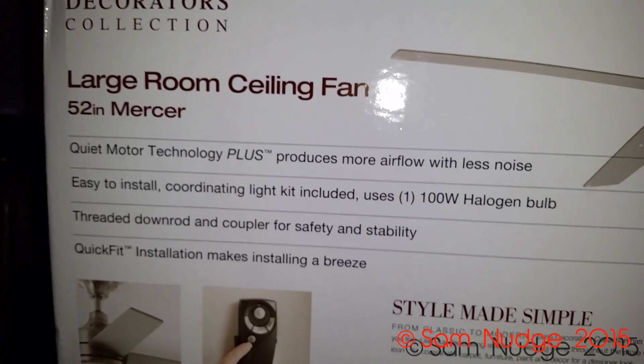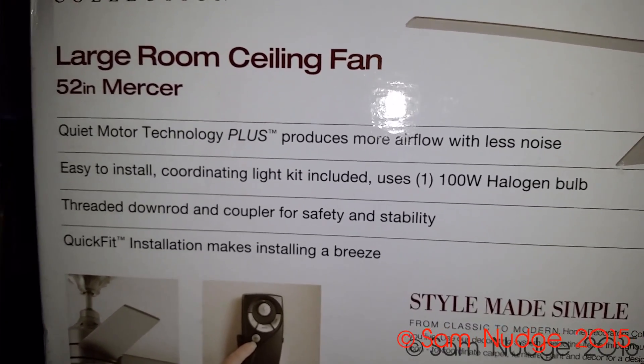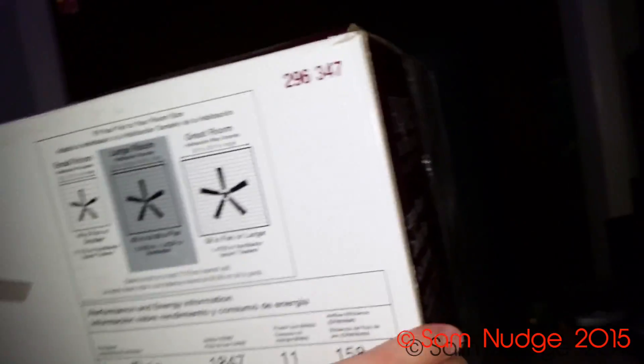It's got quiet motor technology plus for more airflow with less noise. It's apparently really easy to install, comes with a halogen bulb which I'm never gonna use, plywood blades instead of plastic, and apparently a lifetime motor warranty.